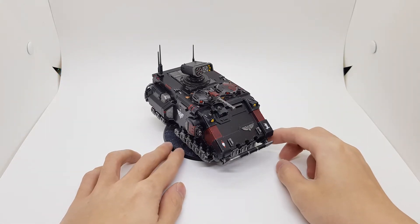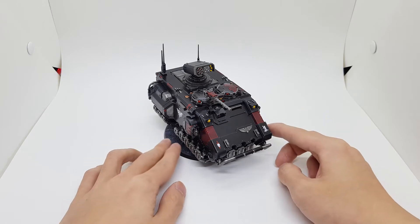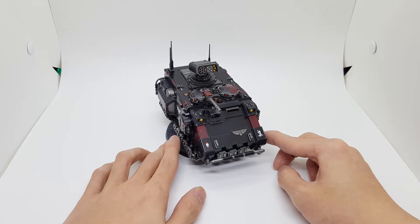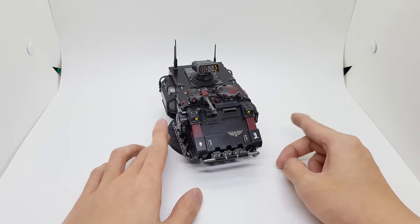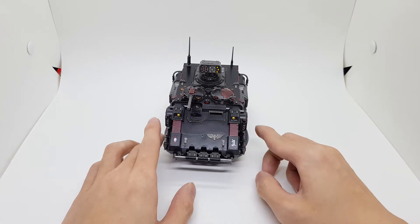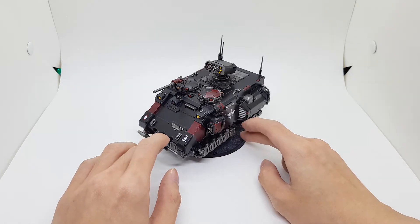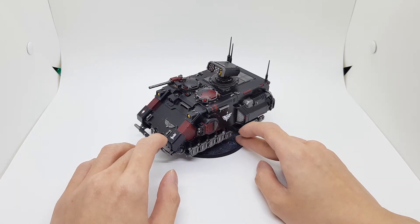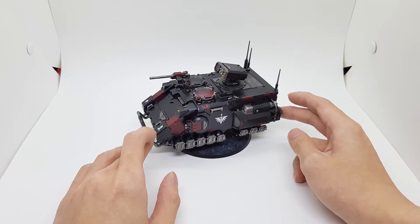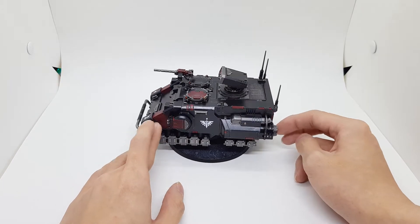Of course, painted in my custom chapter color scheme — it is a Dark Angel successor, just played as Dark Angels. So of course, majority black with a bit of red accent here and there, along with silver, and a quick coat, just a couple of decals — the chapter icon, Dark Angels, and of course the big number one.